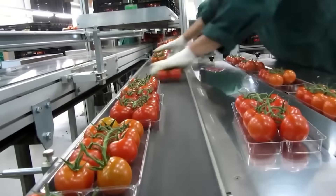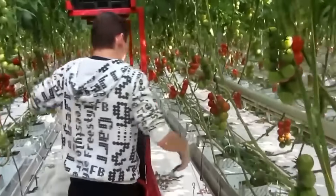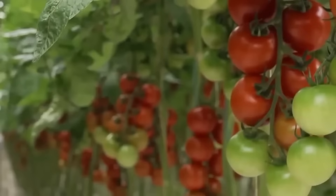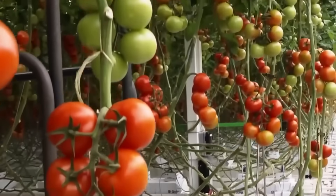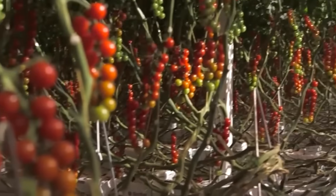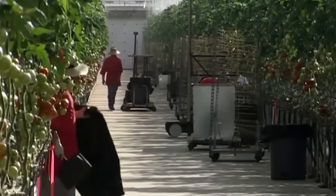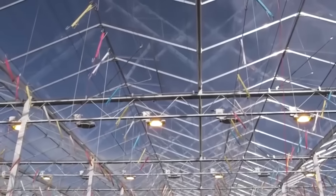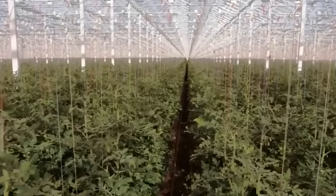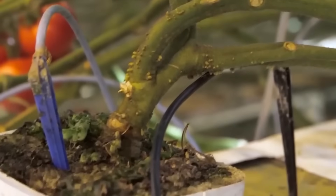Tomatoes are one type of vegetable with the highest level of use in various kinds of cooking. That's why various countries are competing to breed tomatoes so they can bear fruit all year round and meet consumer needs. This hydroponic tomato farm in the Netherlands can grow 225 million tomato plants annually, and each greenhouse has an area equivalent to eight football fields. Let's visit this farm and see the stages of the manufacturing process.